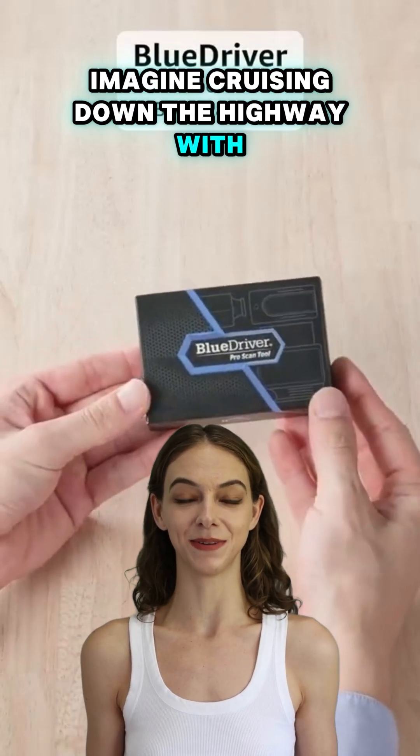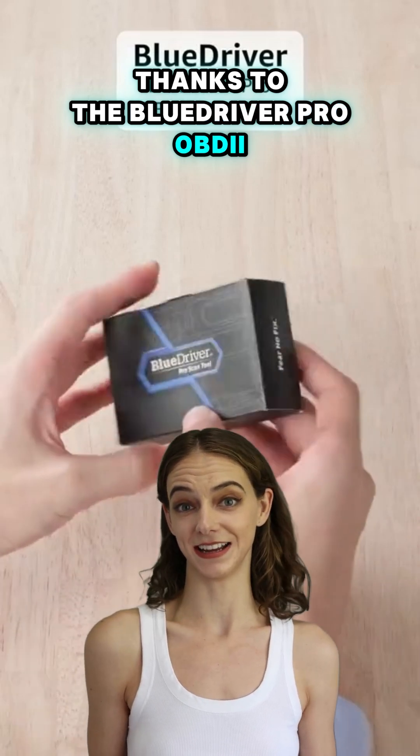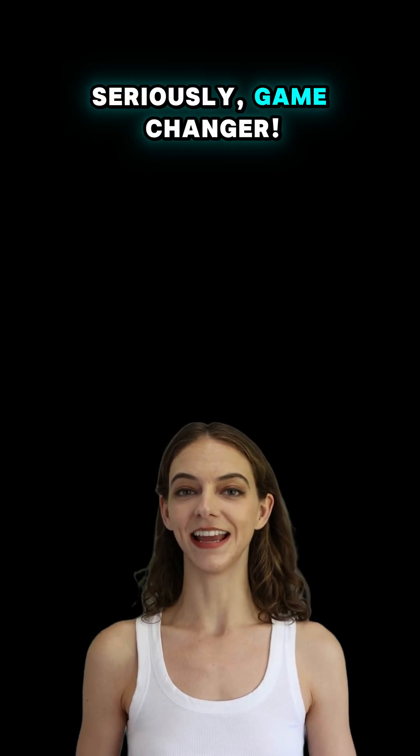Imagine cruising down the highway with total confidence — that's my life now, thanks to the Blue Driver Pro OBD Scan Tool. Seriously, game changer.